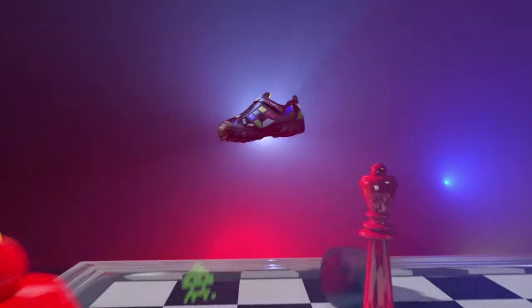Listen up, there's a brand new way to play games. It's the game you wear and the shoe you play. Introducing Game Kicks from Skechers.